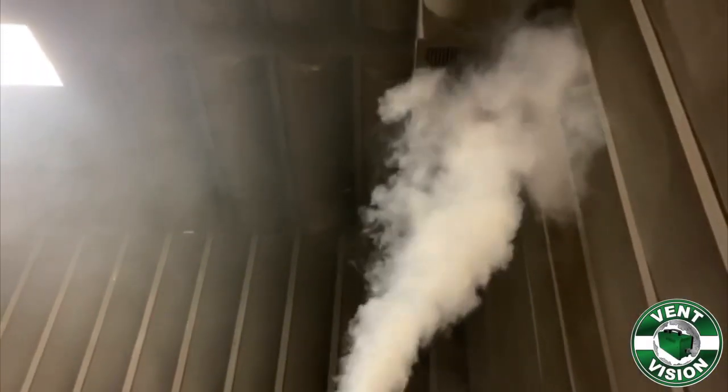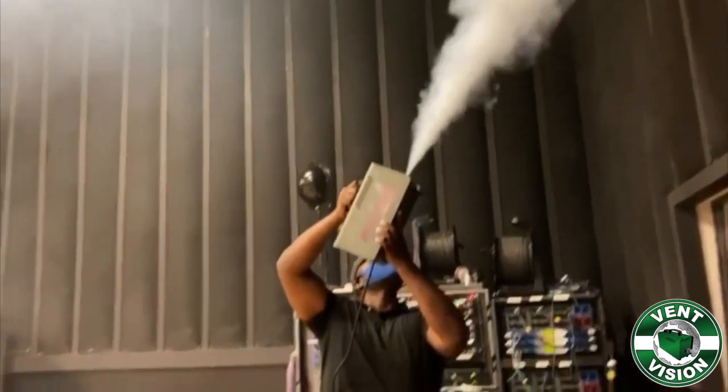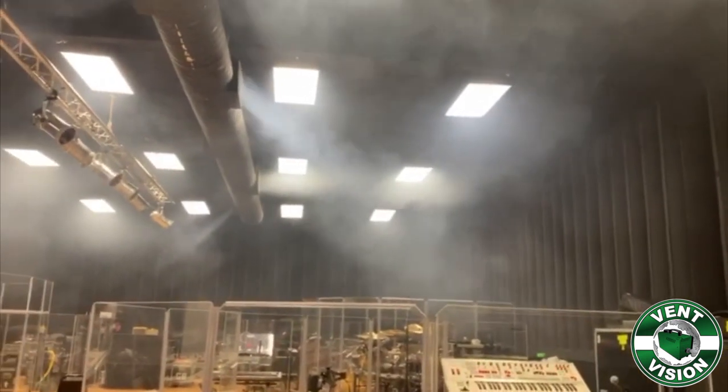Here's a great example of how to treat a large area with sensitive equipment. We're dispensing directly into the HVAC return, and it's being dispersed throughout the room through the supply vents.